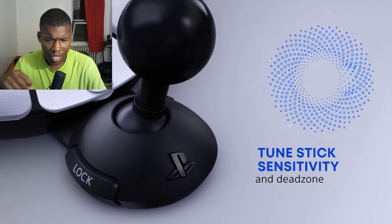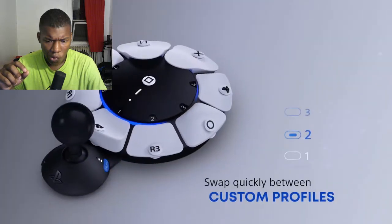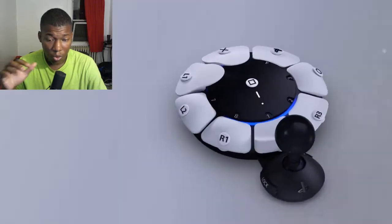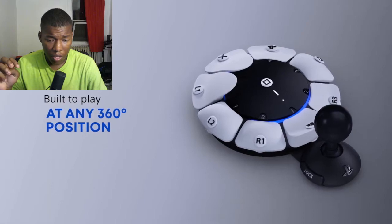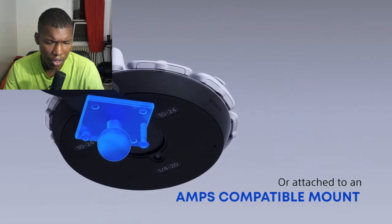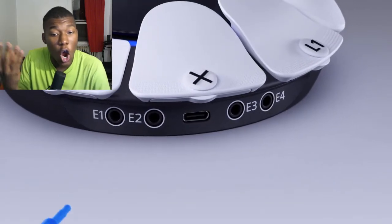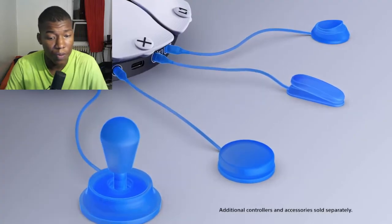You can tune the sticks' activity and dead zones. You can also swap between different configurations. It's designed for a flat surface, and the arms act as a stabilizer so the controller doesn't move around while you're playing.